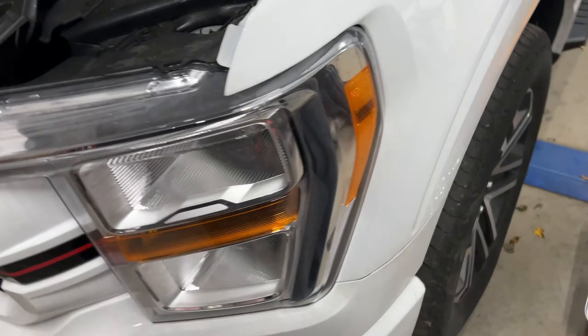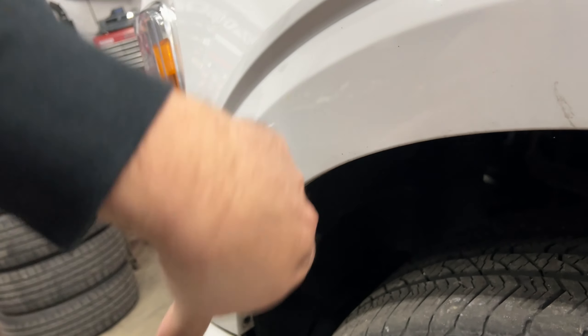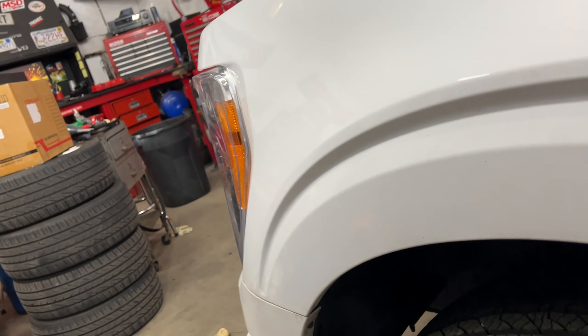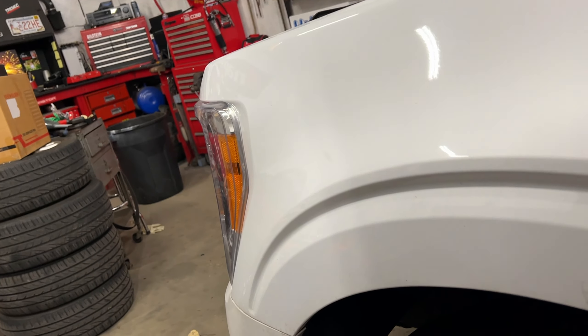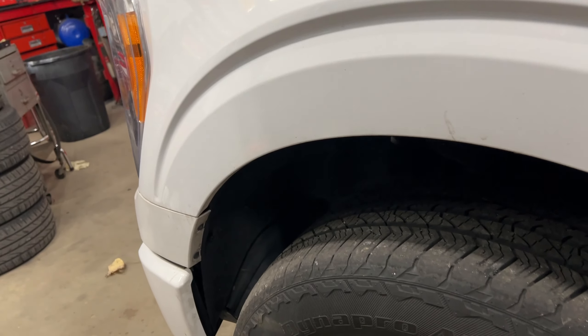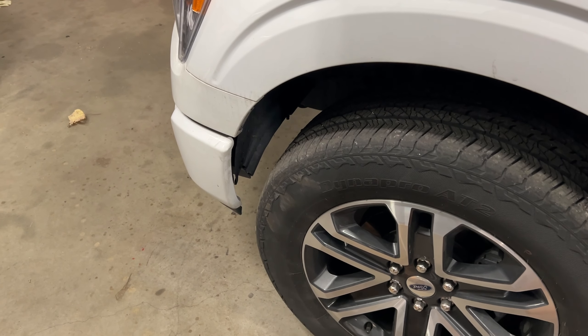You do the installation from the wheel well — you basically take out the plastic liner and get to all the bulbs from the back. Turn the tire to the right to give you more room on the driver side, and turn the tires to the left to do the other side. I'll show you when I do it — let's pop them in and see how bright they are.